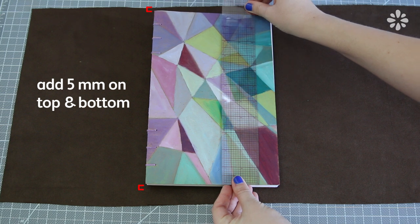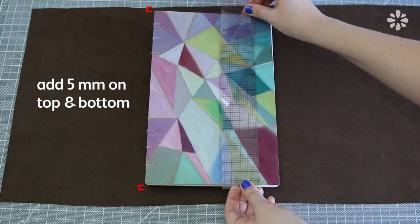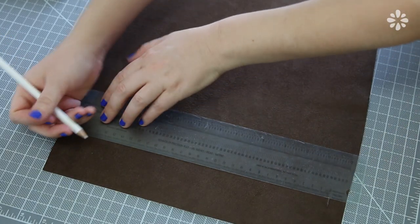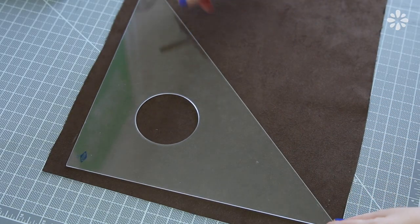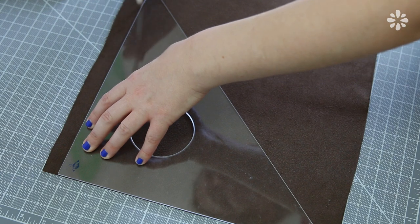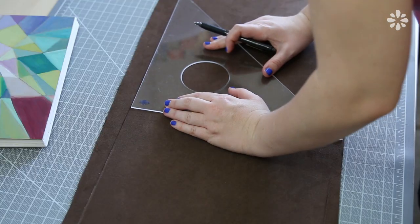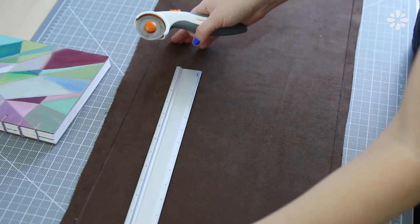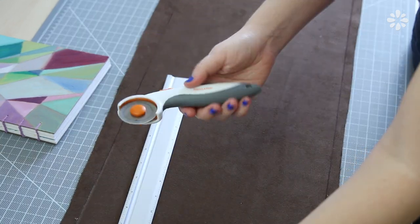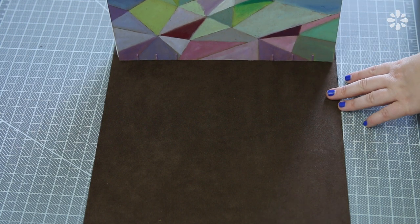To measure the height of the book cover you'll need to add five millimeters to the top and bottom of whatever the height is of your book. Every book will be different. I took the measurement of mine and marked it on my material. Vinyl or leather usually comes in odd shapes, so I'm using a drafting triangle to mark out the height of my book cover and drawing that straight across the entire piece. Then I'm trimming off the excess uneven parts. You might find it easier to trim with a rotary blade on this type of material — craft knives can leave snags and this just makes a smooth cut. Now I have an even piece to work with, so the height of the cover is taken care of.